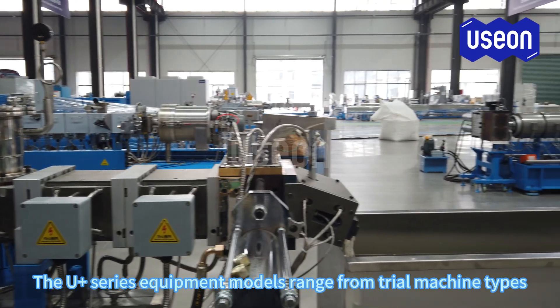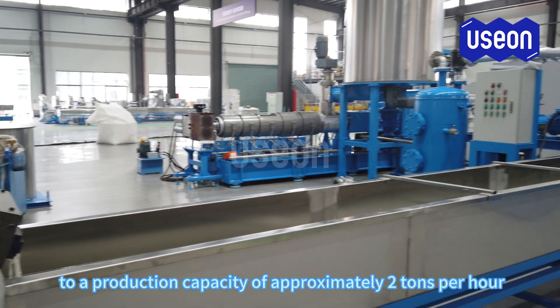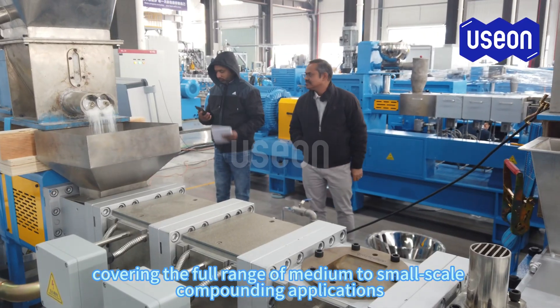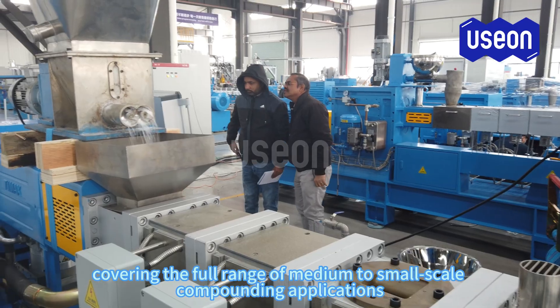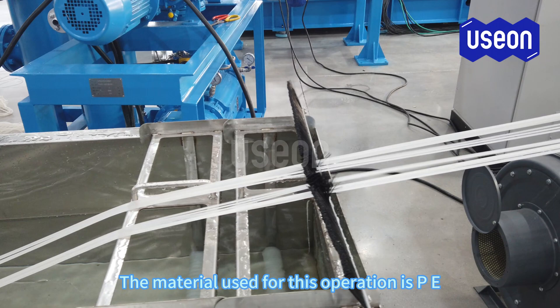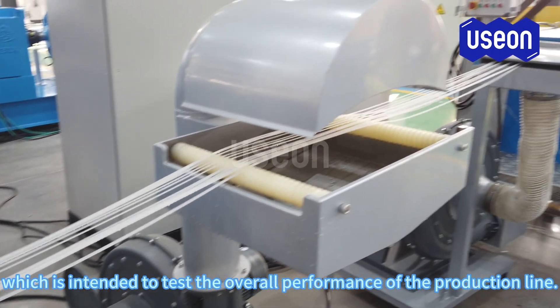The U-Plus series equipment models range from trial machine types to a production capacity of approximately 2 tons per hour, covering the full range of medium to small scale compounding applications. The material used for this operation is PE, which is intended to test the overall performance of the production line.